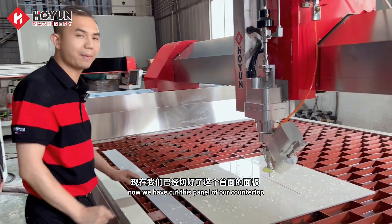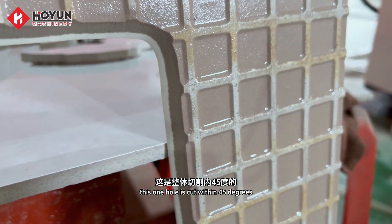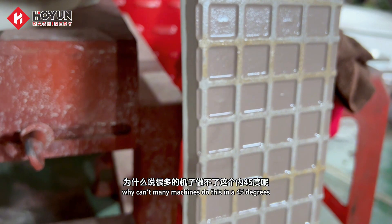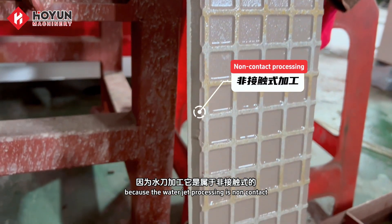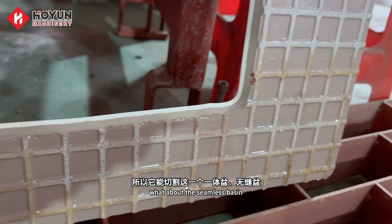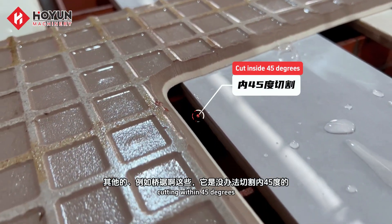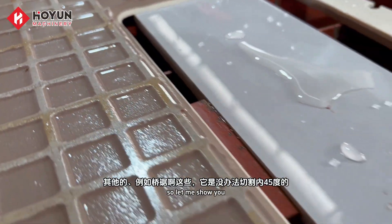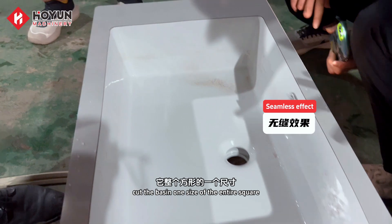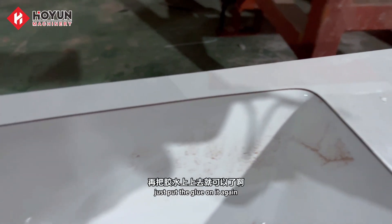We have cut this panel of our countertop. This hole is cut within 45 degrees. Why can't many machines do this at 45 degrees? Because water jet processing is non-contact, so it can cut this integrated seamless basin. Other methods such as grinding cannot achieve the function of cutting within 45 degrees. We've already cut the basin — one size of the entire square cut out to create a seamless effect. Just put the glue on it again.